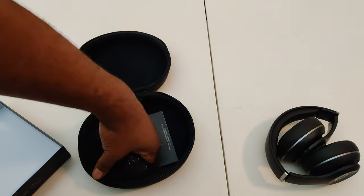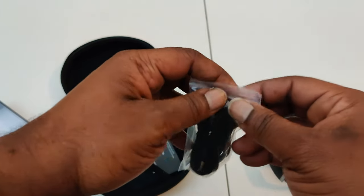Inside the case you've got a pouch and a mesh pocket — nice little storage setup included with the headphones.